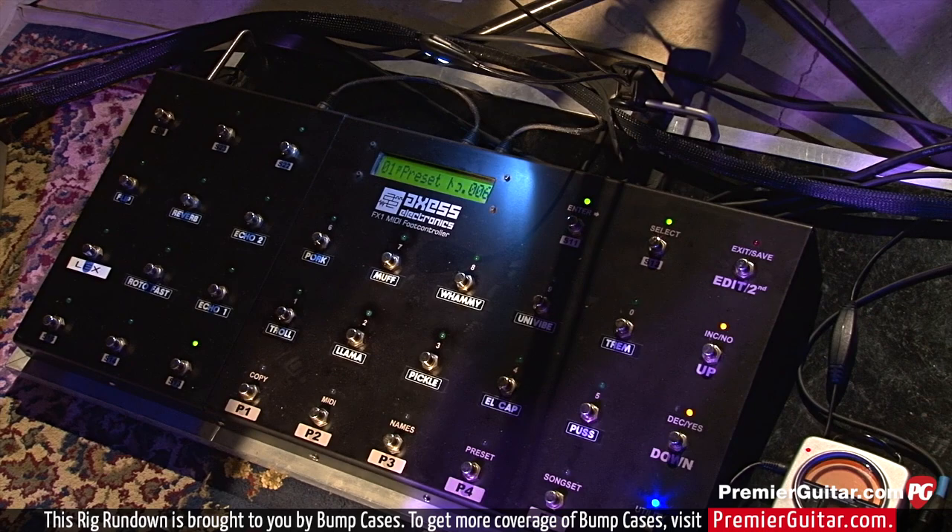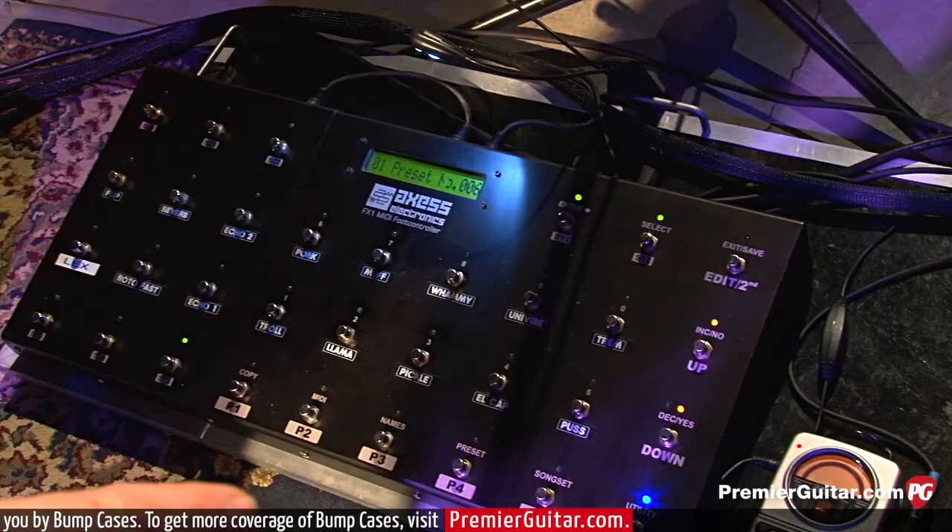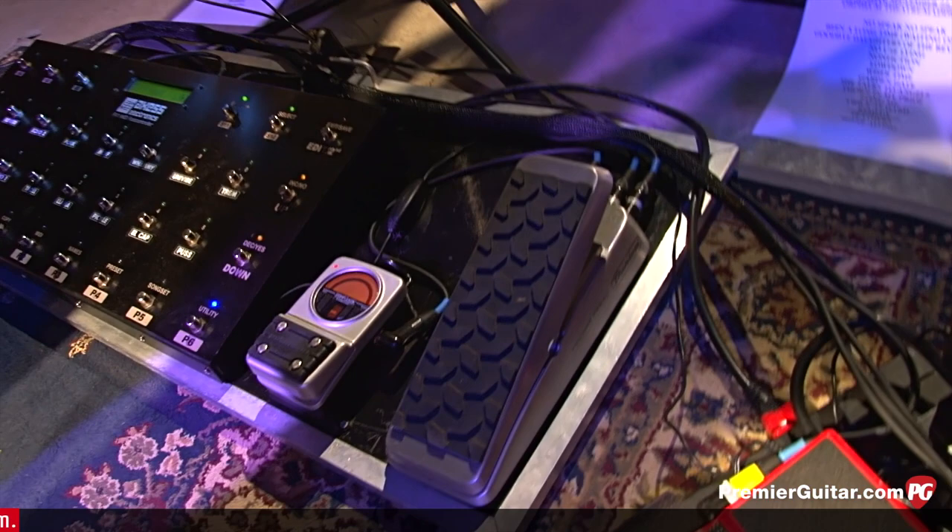Just a Dunlop radio volume pedal, which is great. It's the Peterson Strobe Classic — the Peterson strobe tuner — which hopefully he won't use too much. I do most of the tuning. But they're really accurate.